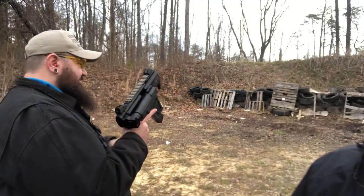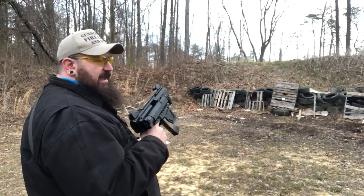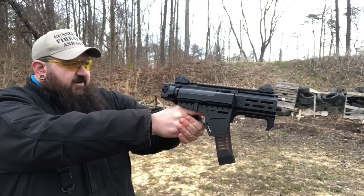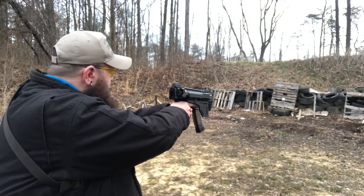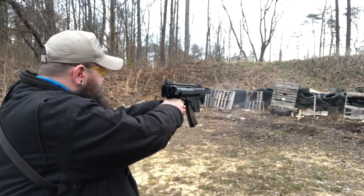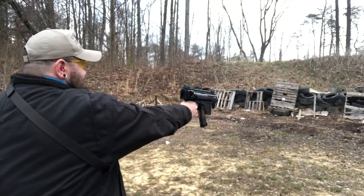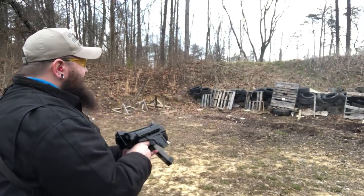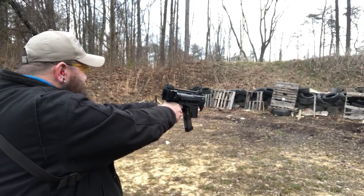This thing is balanced enough and lightweight enough that you can literally — can't really see very well like that though. Need a red dot. Then we're going to give it a shot like this. I can't really see what I'm... there we go. Just put both hands on the pistol grip like a regular handgun. Oh, yeah. There you go. Makes a lot of sense. That's better.